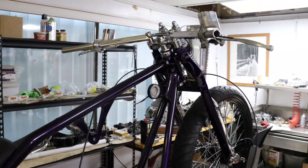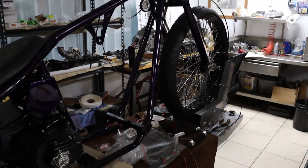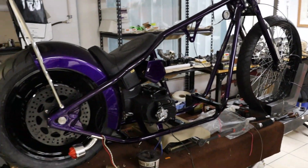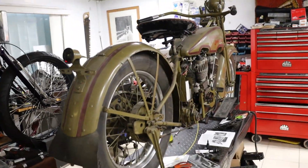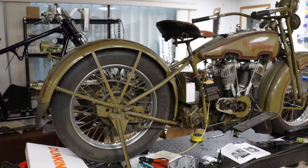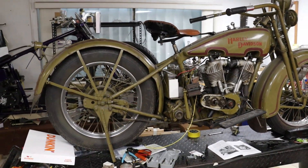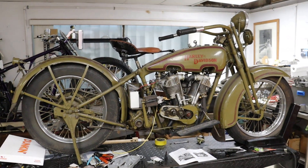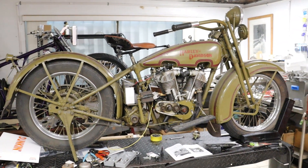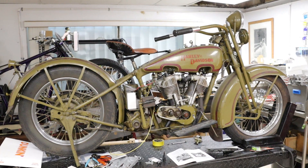I'll put a link to their Instagram page so you can check out what they've got going on. Jumping over here, we've got a 1926 JD. It's just in for a little bit of repair work. It was bought at an auction. It's never really run right — had some weird parts they tried to adapt to make it run.